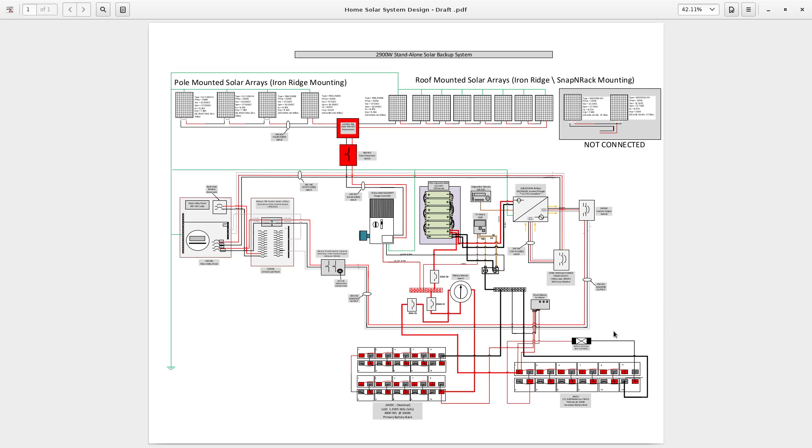Hello again YouTube, I'm back with another informational video. In this video I show you my system from a schematic standpoint — how it's all wired together. I did this drawing for my own benefit so that I can always remember how things are wired up, whether I ever had to change something or do some troubleshooting.